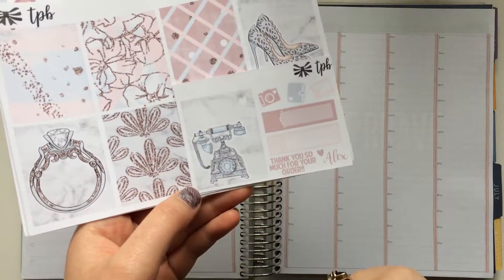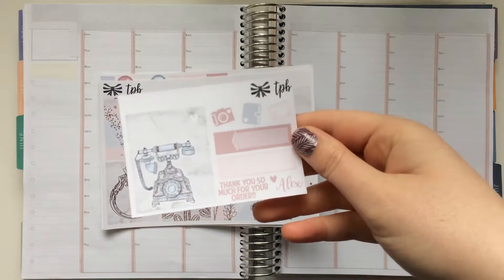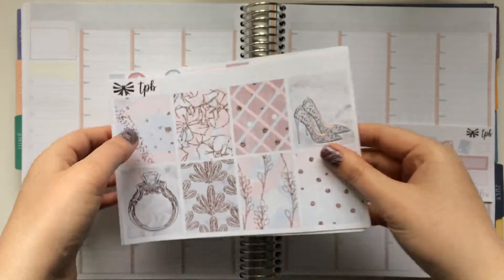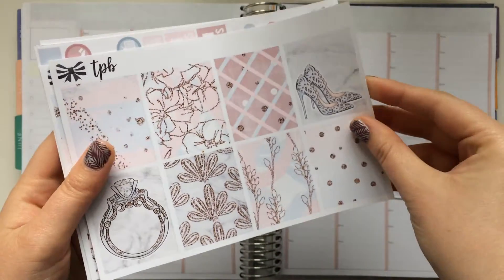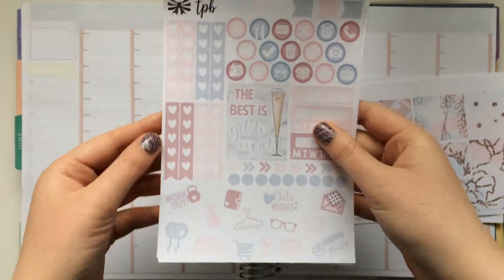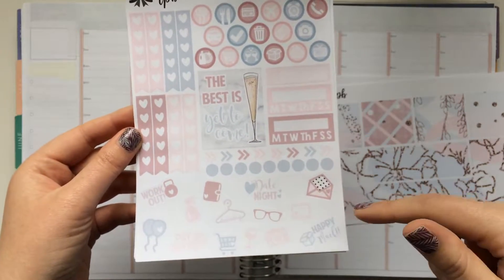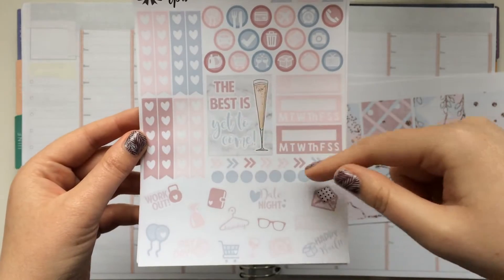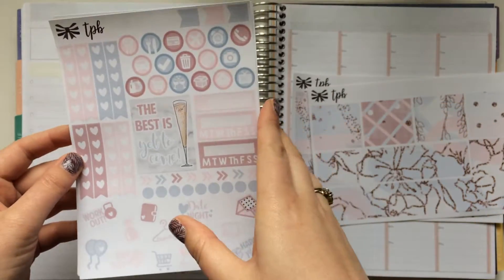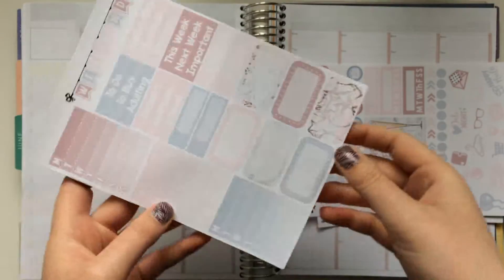Here is the freebie that comes with the kit - she does a little freebie specially matched with each kit. I just ordered the mini kit. Here are the full boxes, the washi page, then you have all of your functional icons, some functional deco, some checklists, and just a couple of other stickers. You get another full box here. Between the full box sheet, this sheet, and the freebie, you actually get 10 boxes.